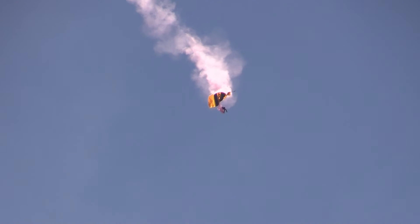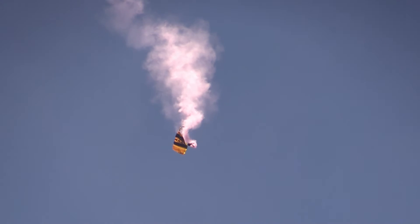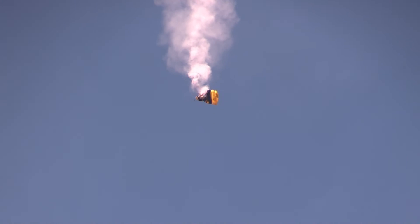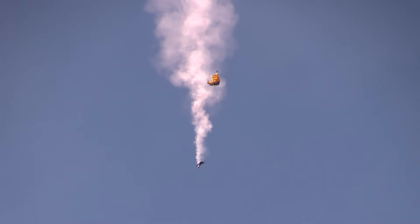The jumper is now accelerating downward! He's in excess of 90 miles per hour! It would be impossible for this jumper to survive a landing under that parachute, so he must release it completely, return to freefall, and open his main parachute!